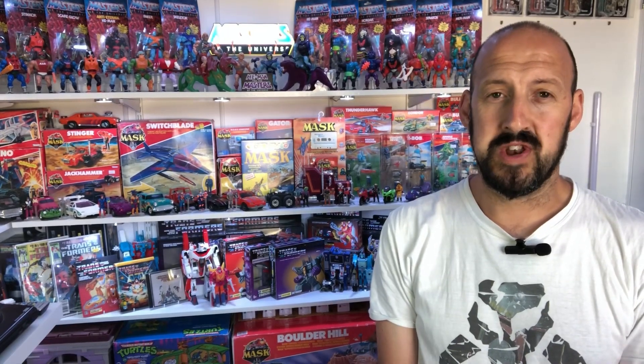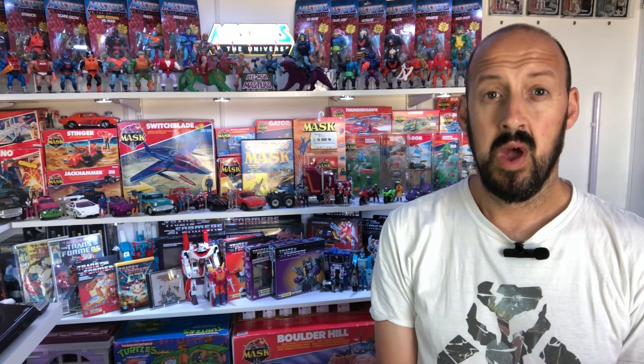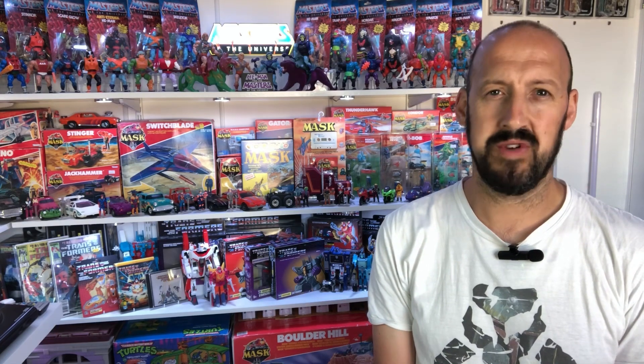Welcome back, toy fans, to episode 183 of Ronald's Reviews. On today's episode, we've got our top five MOTU Origins figures.